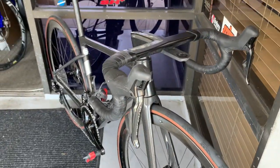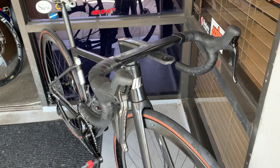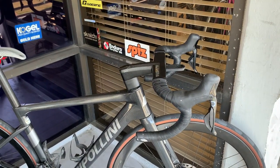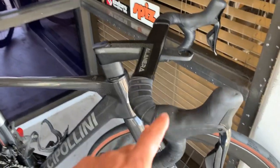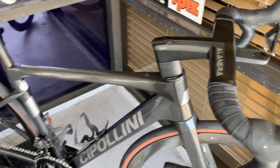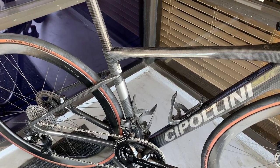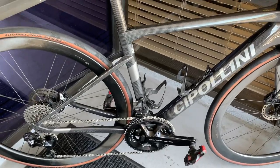On the front end we have the Dura-Ace shifters. If you're not aware, this is a semi-wireless setup. The shifters send a wireless signal to the derailleurs, so this part up here — the shifters — is wireless. But then the two derailleurs are hardwired to a battery, and the battery is inside the seat post.